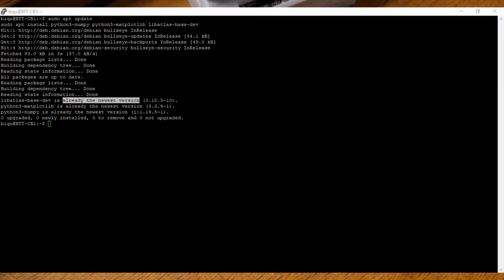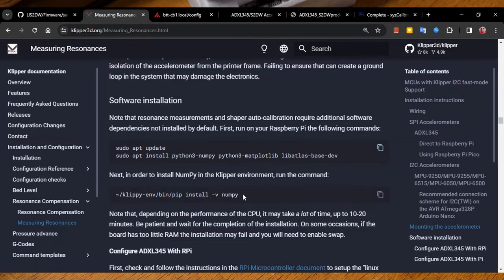The next step is to install NumPy to the Klipper environment library. This uses pip, the Python package installer. Python, which Klipper uses and what is running in the background, is set up in an environment. So you need to install it into that Klipper environment specifically — not just in your main Python. If you only install it in main Python, it says NumPy is installed, but it's not installed in the right environment. That's why you need to do the second command.